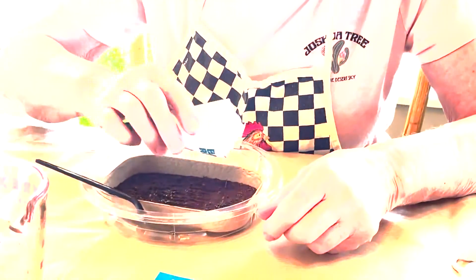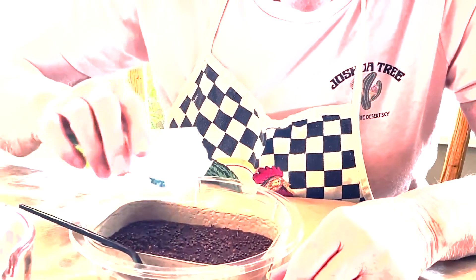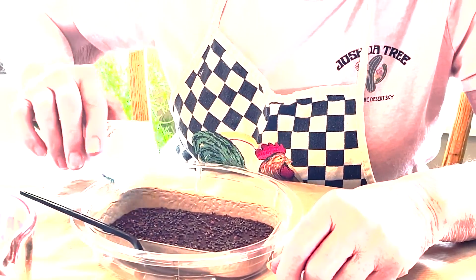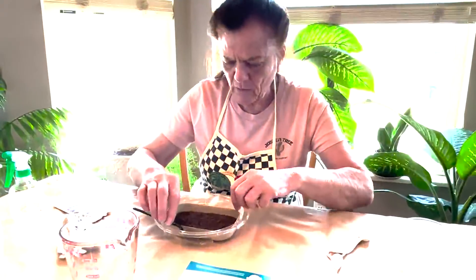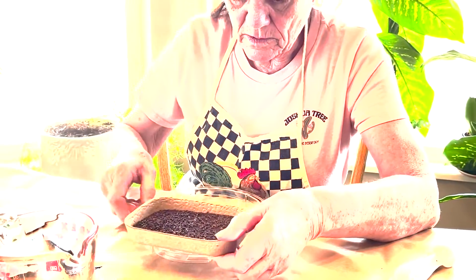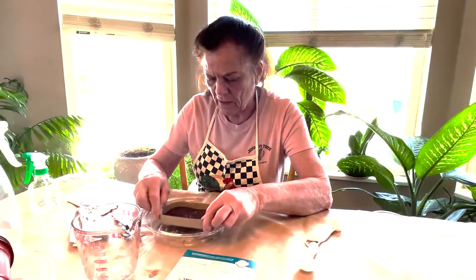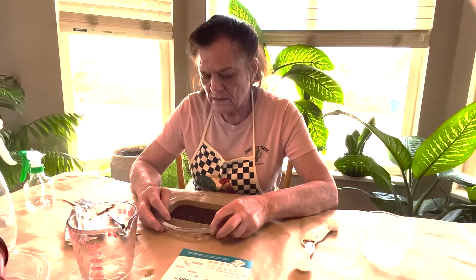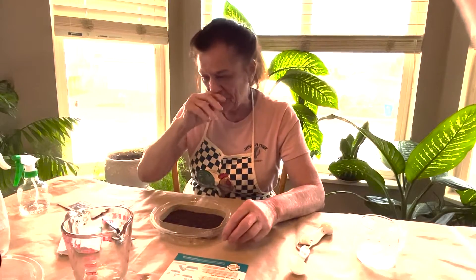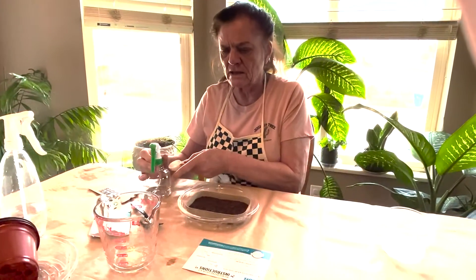So we're going to spread these seeds out as evenly as possible all around. I'll just drop that in. The soil already has nutrients in it, so I'm just letting it sit for a minute. Then I'm going to add maybe another two or three tablespoons of water to make sure it has enough water for them to germinate.